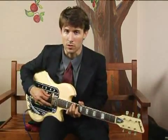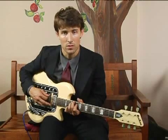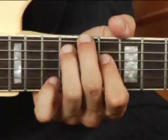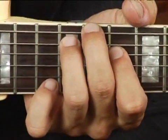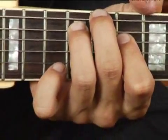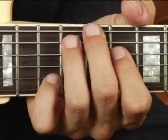To play an A diminished chord in second inversion on the lowest set of strings, place your middle finger on the 11th fret on the lowest string, your ring finger on the 12th fret on the 5th string, and your 4th finger on the 10th fret on the 4th string. Your chord should sound like this.